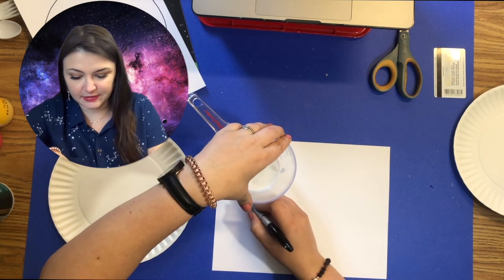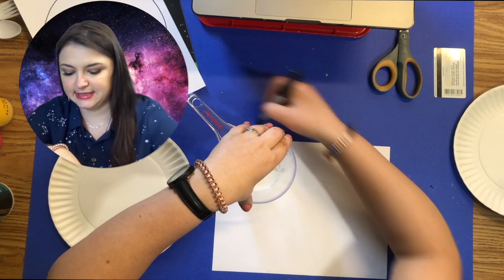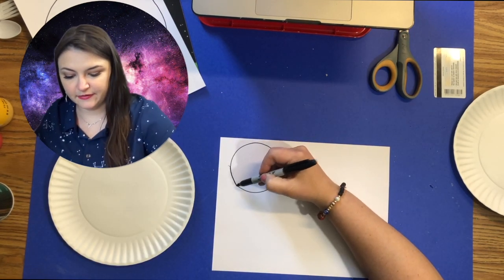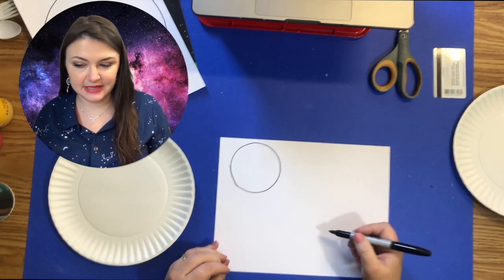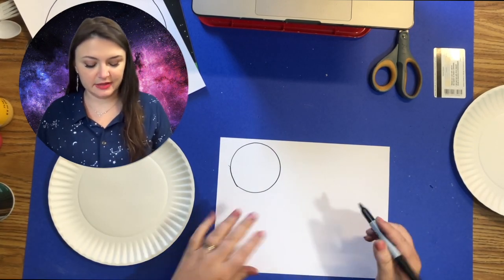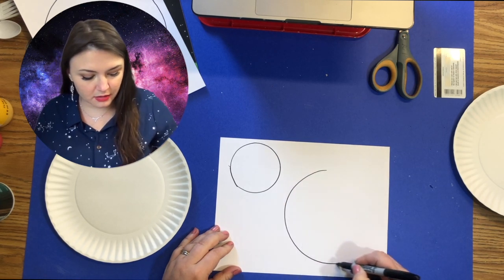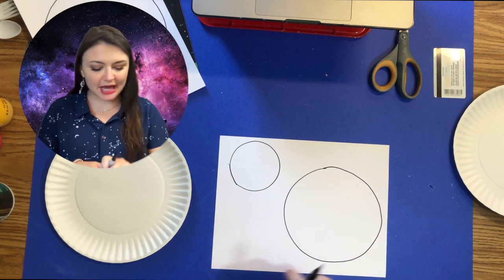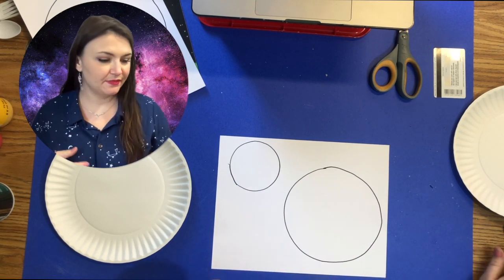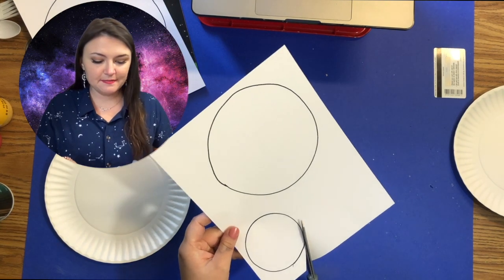This is from the last project we did, so I'll freehand one and trace another. For my last one I'm going to make a medium size — so large, medium, and then small. If it's not perfect, that's okay. After you get your three circles, cut them out.